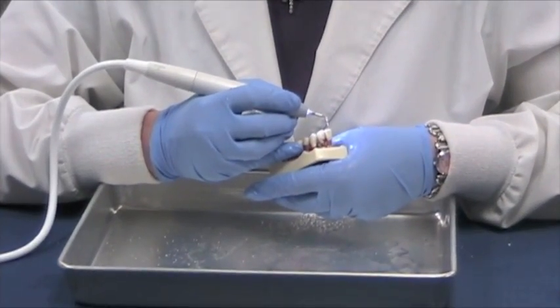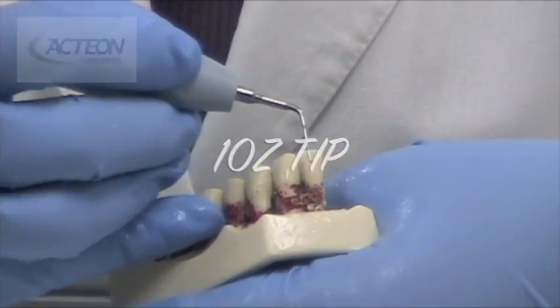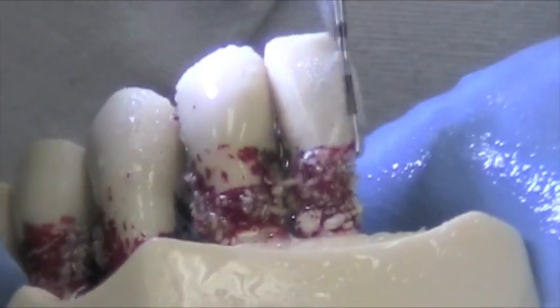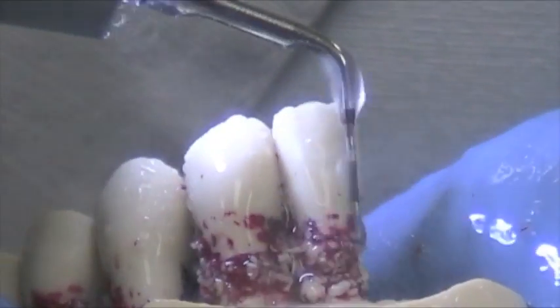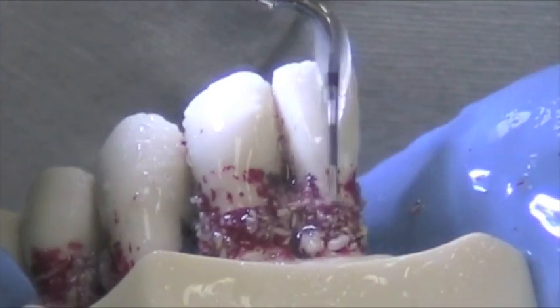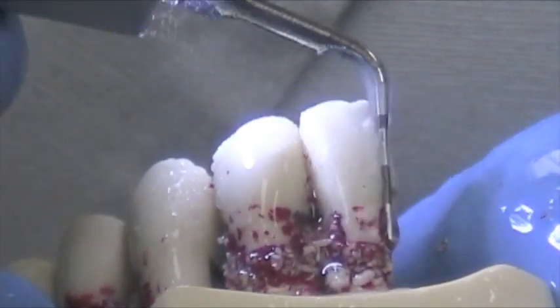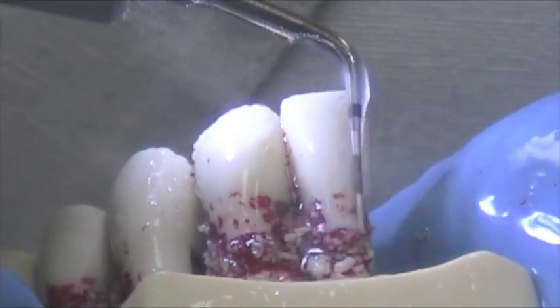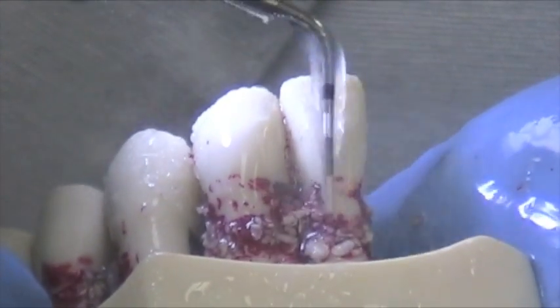I'm now going to demonstrate the 10Z tip. The 10Z tip is used in the blue setting, which is the high power. What makes this tip nice is it is relatively thin, but it can be used at high power, so you can get off bigger pieces of calculus subgingivally. You can see the laser edge demarcations that depict our settings for periodontal probing — that would be 3, 6, 9, and 10 in this case.